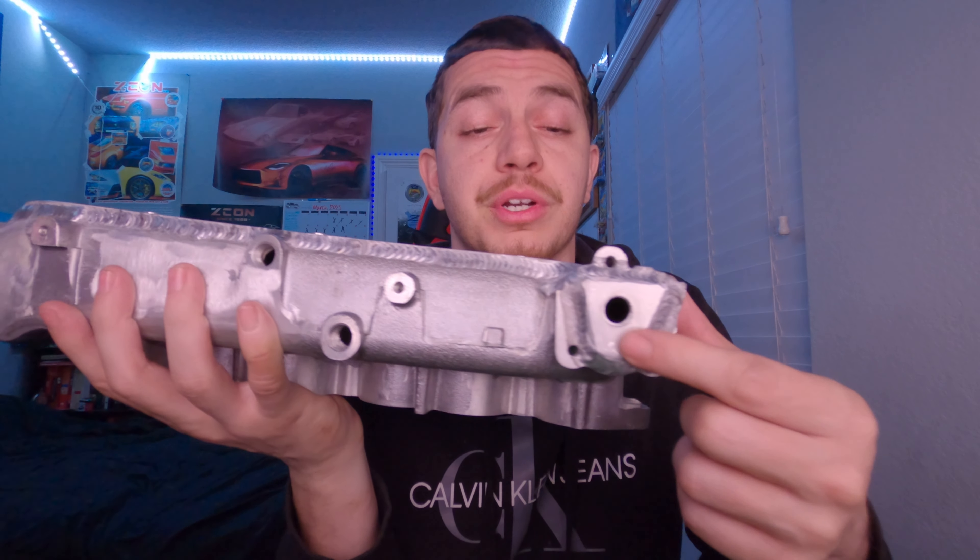This rear hole in the back is going to be for the brake booster, and he does include a fitting for this — it's a quarter-inch NPT. All the other plugs you see here are quarter-inch BSPT. He also keeps the stock ports on here for you as well as includes a throttle body cable bracket too.